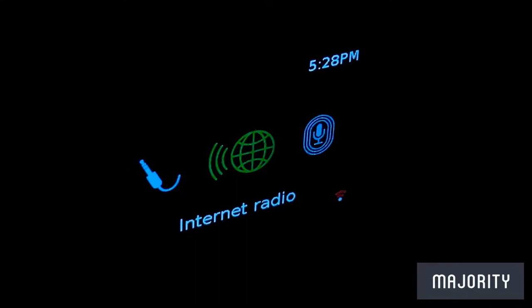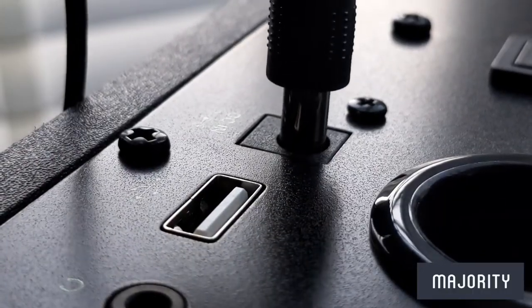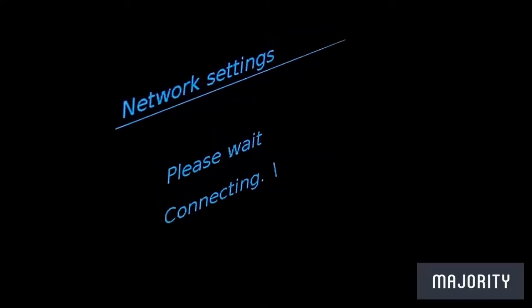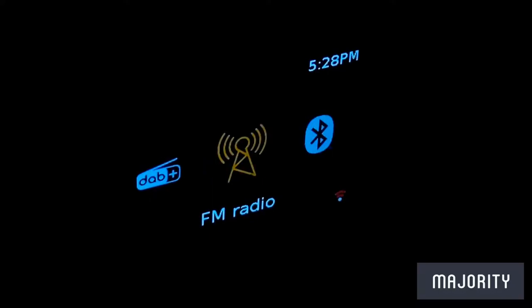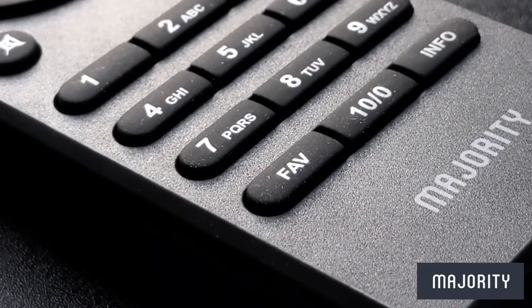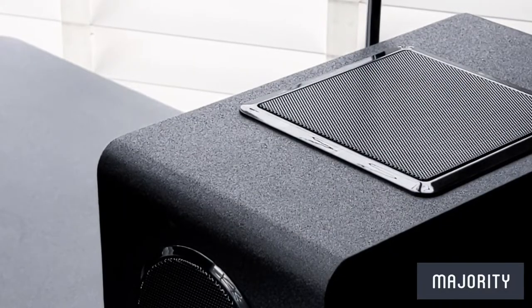To access internet radio, start by ensuring your device is hooked up to a mains power source and switched on at the back. When you first start the radio from a cold boot you'll be greeted with a few settings options. Connect it to your Wi-Fi and then select your language and time options. Press the mode button until you see the internet radio icon and from there you can browse locations and tune into radio stations around the globe. If you'd like to save a station, simply press the favourite button, and you have a whopping 40 radio presets in total.